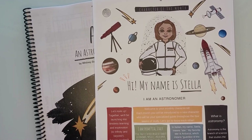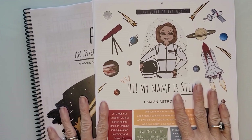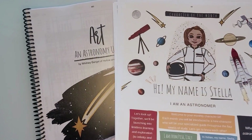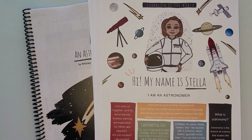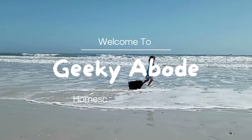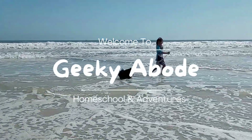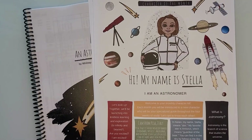Hi, this is Sarah from Geeky Abode and today I am showing a flip through of our Harbor and Sprout Astronomy Unit. My name is Sarah and I love sharing homeschool content — curriculum, books, games, and just homeschooling life adventures. If that sounds good to you, please hit the subscribe button and join me.